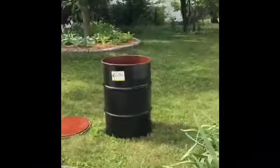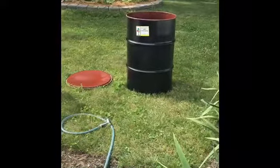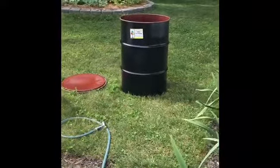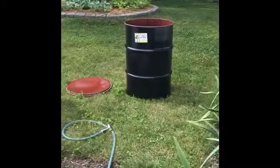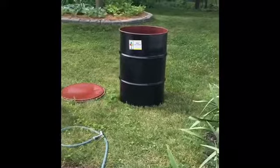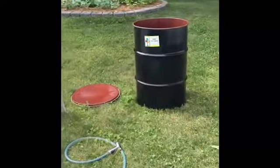Hey guys, Carissa here. Today we're going to turn this 55-gallon drum into a really cool barbecue. We've got to wash it out. Make sure you start with something that had food in it or was totally clean. You don't want something that had petroleum or chemicals in it — it's really bad, especially if you're going to cook food in it.